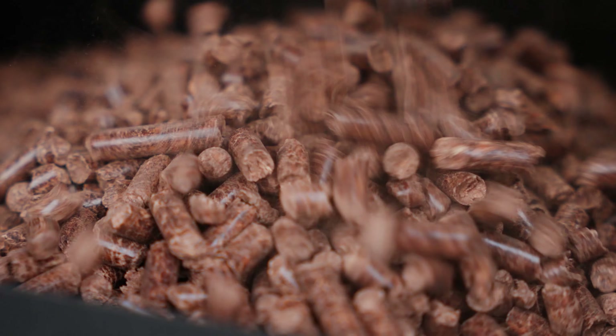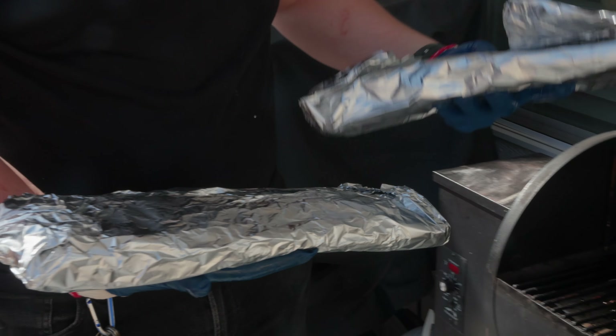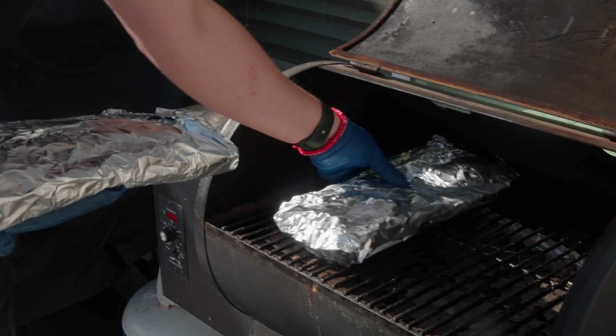The first thing a lot of people make when they get a smoker of any kind is pork ribs. And the most popular method when you're starting out is what's called the 3-2-1 method. Maybe you've tried it yourself — maybe you're here because you're either really happy or really mad about the results. I get why it's so popular. It's an easy recipe to remember, but I always tell people not to use it.